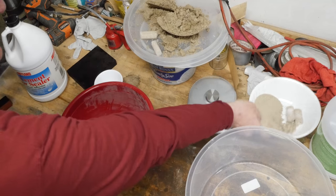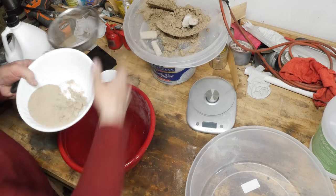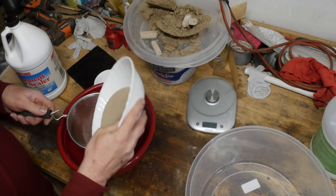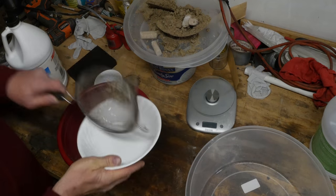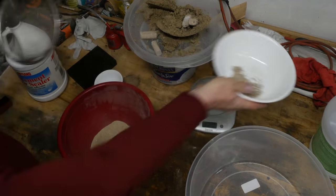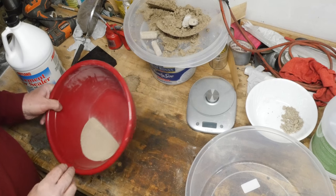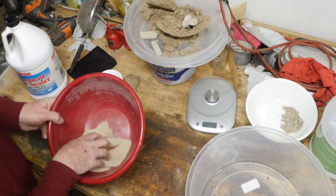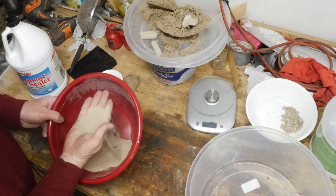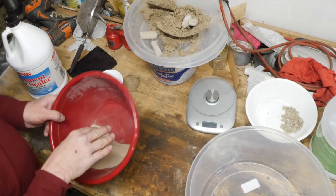The first thing I have is just ordinary playground sand, and I bought this at the local home improvement store. It just comes in a bag — says playground sand — and I just sifted it out to get some of the big chunks out. It's really fine. I'm quite pleased with the texture. I was expecting it to be much coarser, so this is really nice.